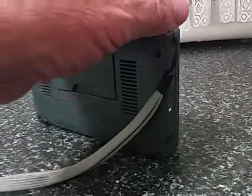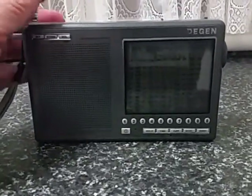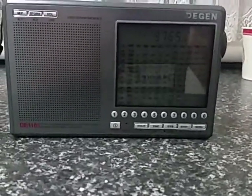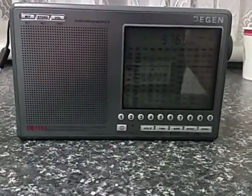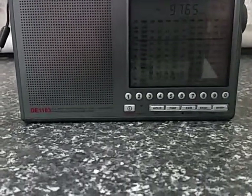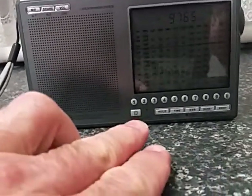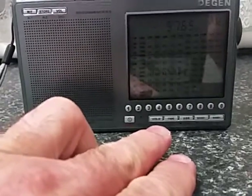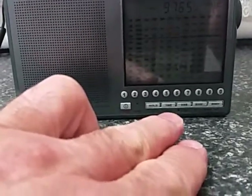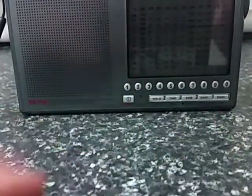This particular radio has just been re-released as a DSP upgrade, with mixed results. From what I can gather from many forums, the original version of the 1103 is the one to get. Further down, you've got an on-off switch, a hold button which basically locks the frequencies, a time button that you can set your time with, and as I mentioned, band-up and band-down buttons.